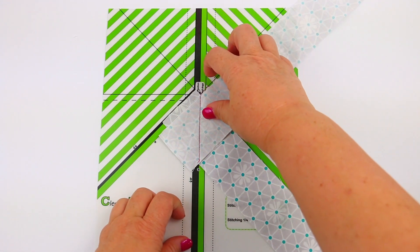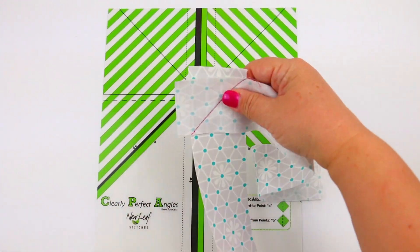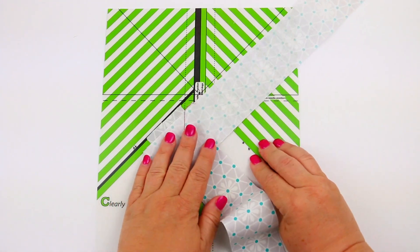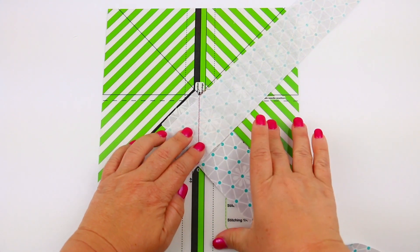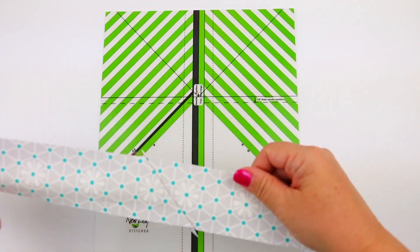Now let's talk about binding. This is a great trick so that you don't have to mark or guess on your binding. Overlap the two pieces of binding, and you'll notice that when you do that, it gives you a little inverted corner. Align those two corners with the center needle line, and as you stitch, it'll always be easy to get a perfect angle.